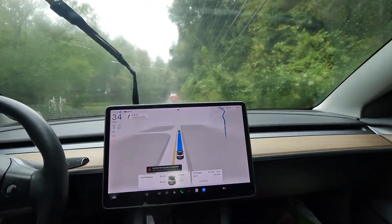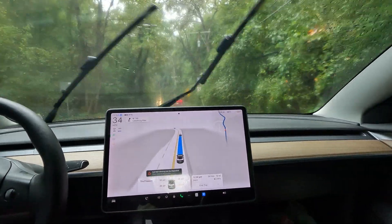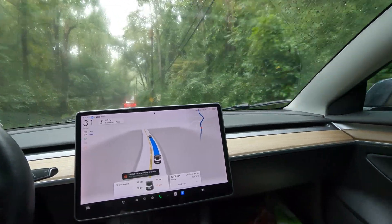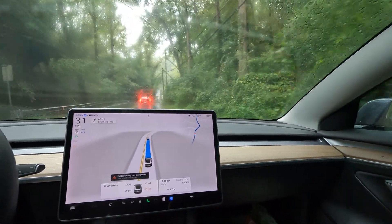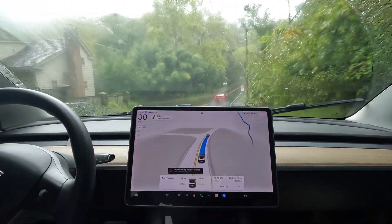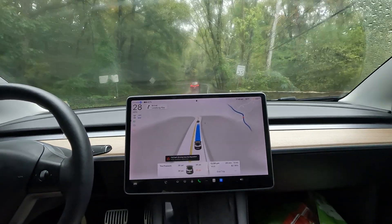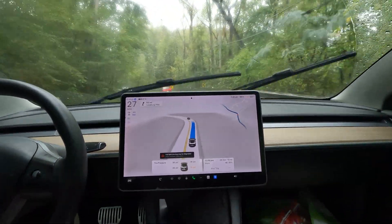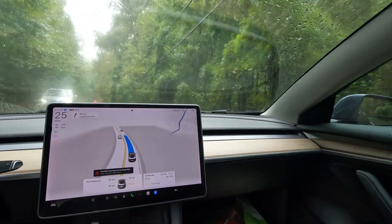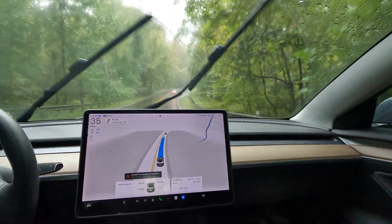My air pressure in the back right tire — the passenger side — is showing low this morning, 35 PSI. Not sure why. I did buy a tire repair kit a long time ago, had it in my trunk for two years and used it once. I let my co-workers know I have it in the trunk just in case. There's a Sheetz nearby that offers free air, so I might take it over there later.